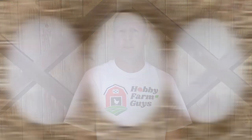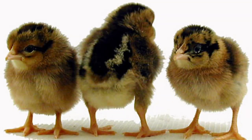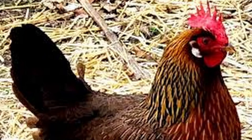Hens will typically lay 300 or more large white eggs each year. They will begin laying at 18 to 20 weeks, and broodiness has almost been completely bred out of them, so an incubator is needed to hatch chicks. As with most highly productive egg-laying breeds, the average lifespan is about 5 to 6 years.